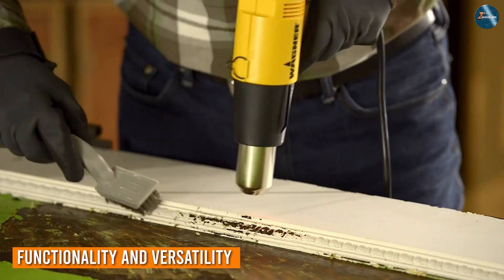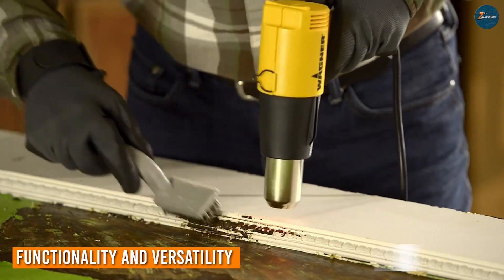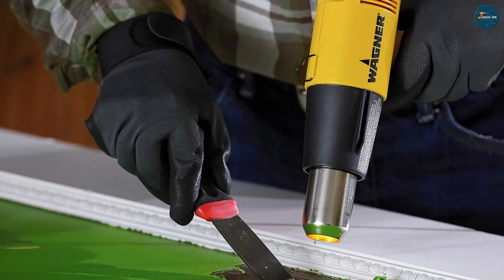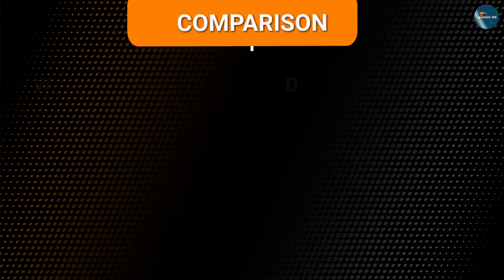The Wenger HD 1000 is ideal for tasks such as removing paint, thawing pipes, and bending plastic pipes. It comes with a set of five specialized nozzles — including a concentrator, spreader, and two deflector nozzles — enabling users to tackle a wide range of projects.